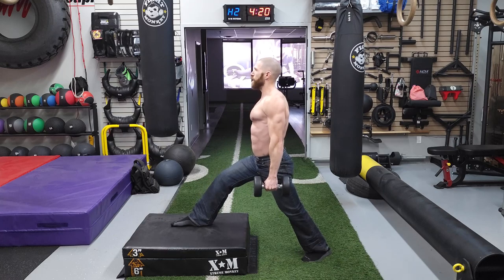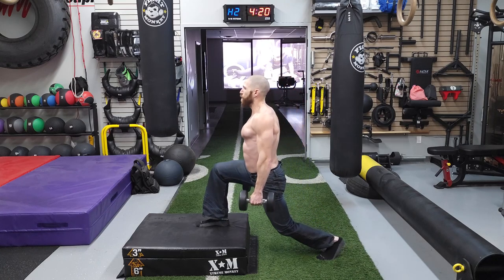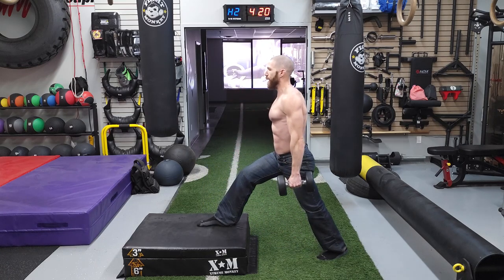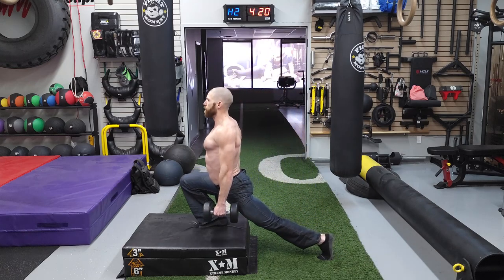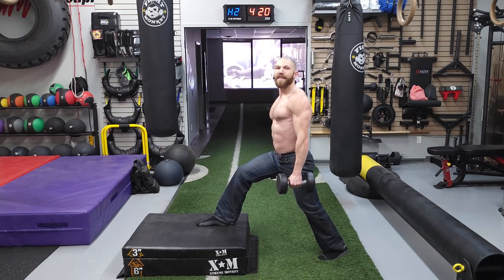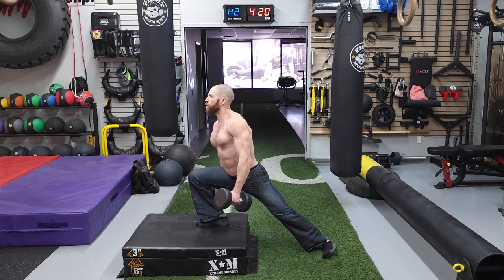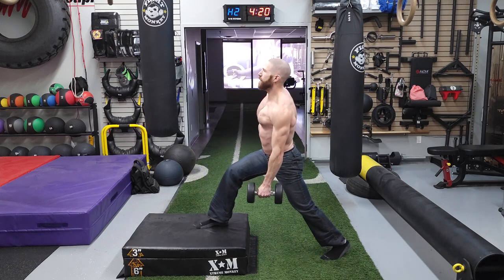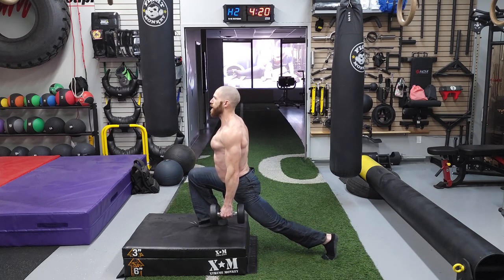Now we're going to go over a couple of common mistakes. Mistake number one is going to be losing that extension of the hip by just going straight down to the ground. We want to make sure that we end up driving the heel — by driving the heel, you're going to get a lot more extension in that hip. Mistake number two is going to be allowing the foot to rotate out. As we go down, we don't want the leg to point out toward the side. We want to make sure that the toes are pointing straight ahead the entire time to get that extension in the hip.